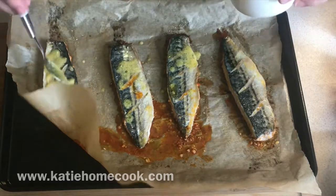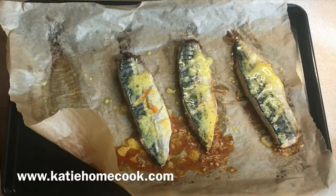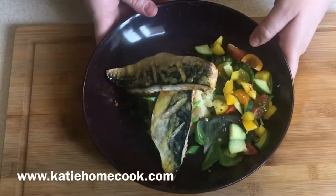For the full recipe, check out www.kthomecook.com. If you want to learn how to fillet and gut your mackerel, check out my other videos.